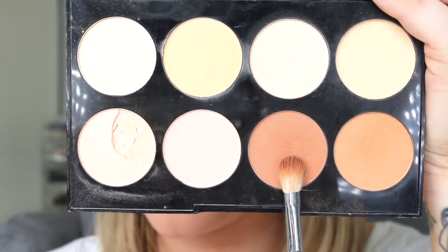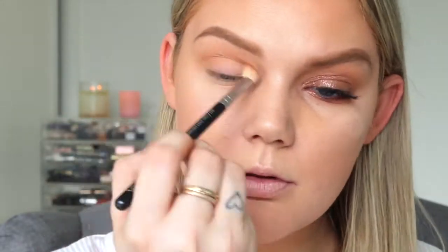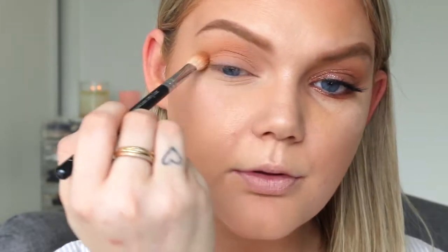Then going in with that darker bronze color and putting that straight into the socket. These two colors in this palette are so beautiful as eyeshadows — they make a really nice combination and are super easy to blend as well. I was really impressed with the quality of those.